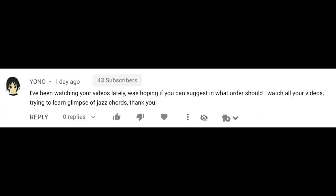Someone says they've been watching my videos lately and asks in what order to watch them to learn jazz chords. The problem with YouTube is I never made these videos with any order in mind — they're all just concepts, sometimes beginner, sometimes intermediate, sometimes advanced. That's exactly why I made the Patreon, where I retaught everything from the ground up. There are about 100 lessons on there and it's super cheap — like $12 a month.